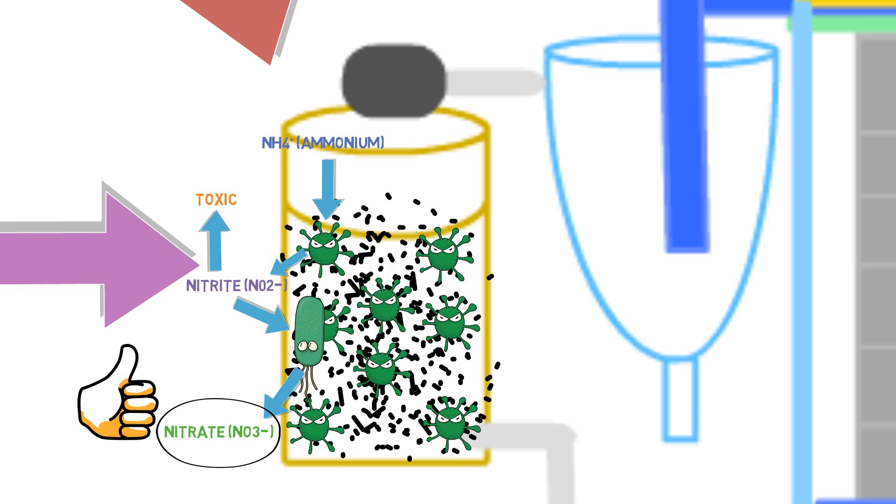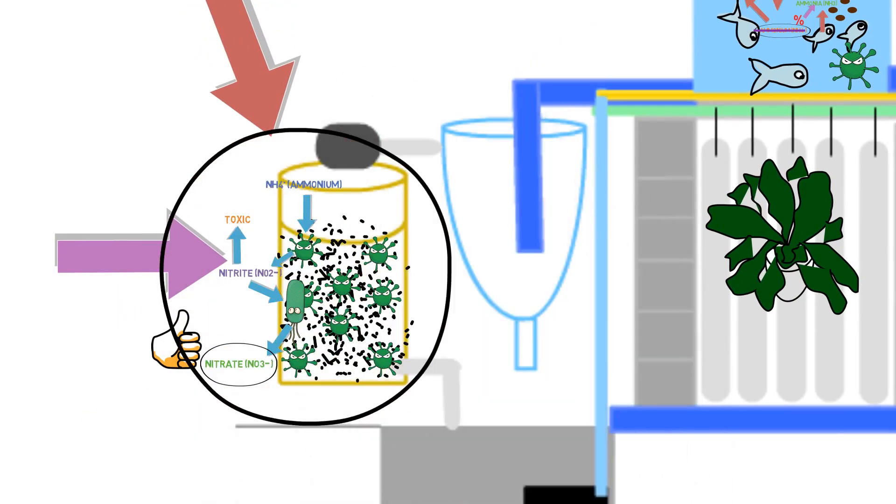After a certain period of time, once you have a mature biological filter with the correct quantity of nitrifying bacteria, when you input feed into the system, the ammonia released through the gills, uneaten food, and decomposing organic matter is consumed by your biological filter very rapidly. You won't have to worry about issues escalating from excessive ammonia in your system. This is the importance of having a biological filter.